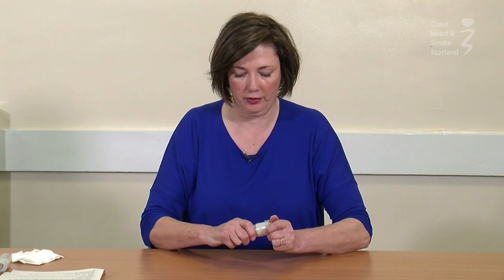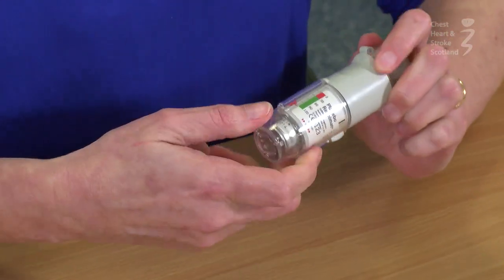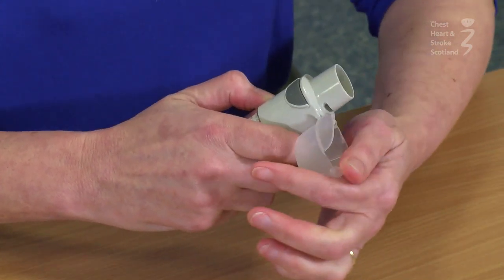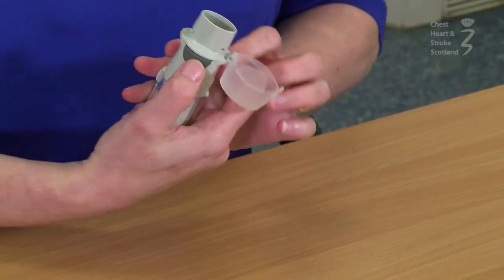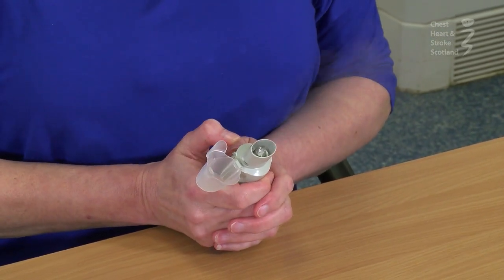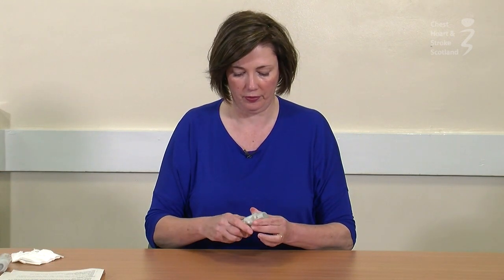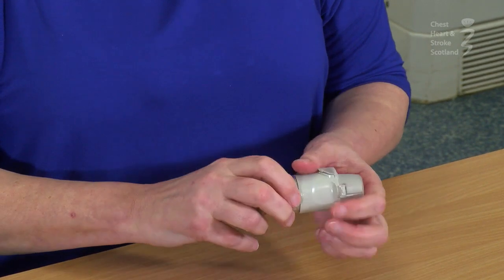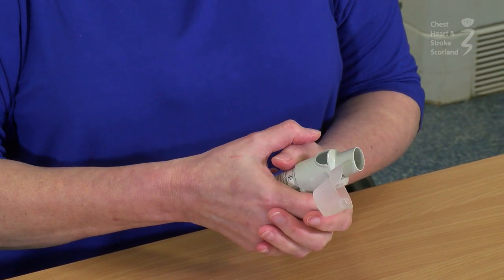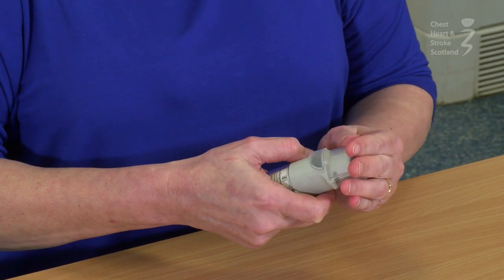You now need to prime the inhaler. To do this, turn the inhaler halfway in the direction indicated by the arrows. Open the dust cover and press the dose release button, making sure that you don't release it into your face. You have to do this three times: open, release, close, turn, open, release. That's your inhaler primed for use.